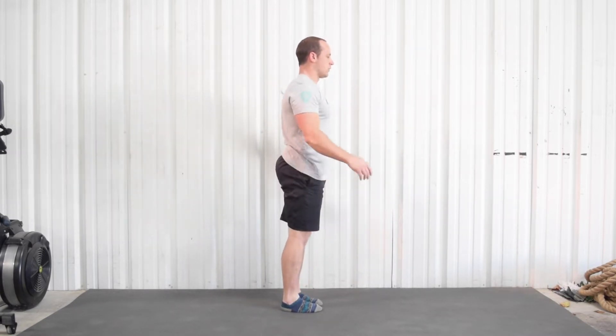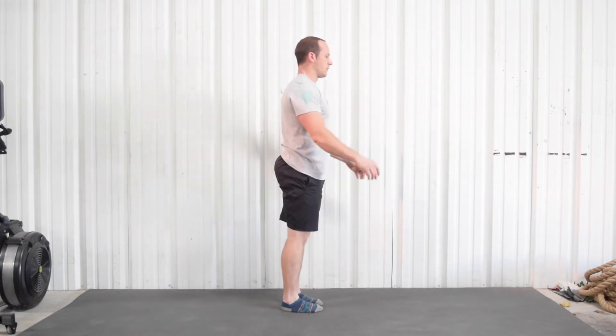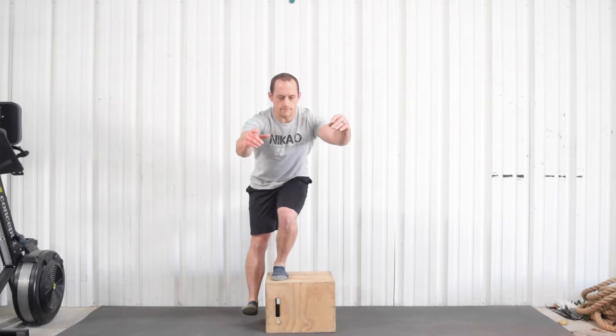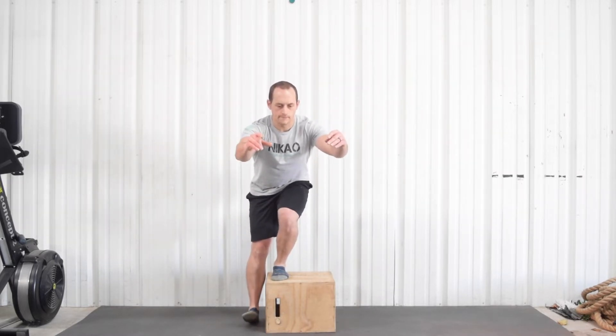First thing we've got to do is a litmus test. What I'm doing is a narrow squat. You may not be able to get this low and that's okay — that's not important how low you get. We just want to go as low as we can and see if we feel any pain during any point of that range of motion.